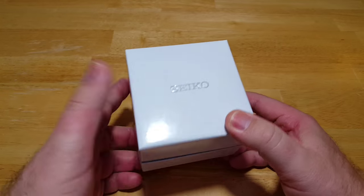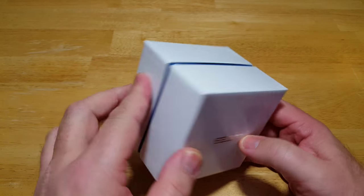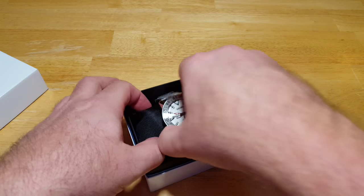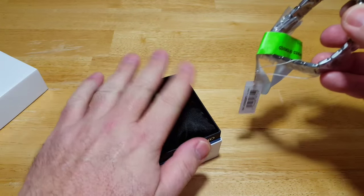This is not your typical Seiko watch box because it's white — most of them are blue — but because this is a Seiko Sportura model, it's a little bit nicer watch box. Watch comes on a black Seiko watch pillow.